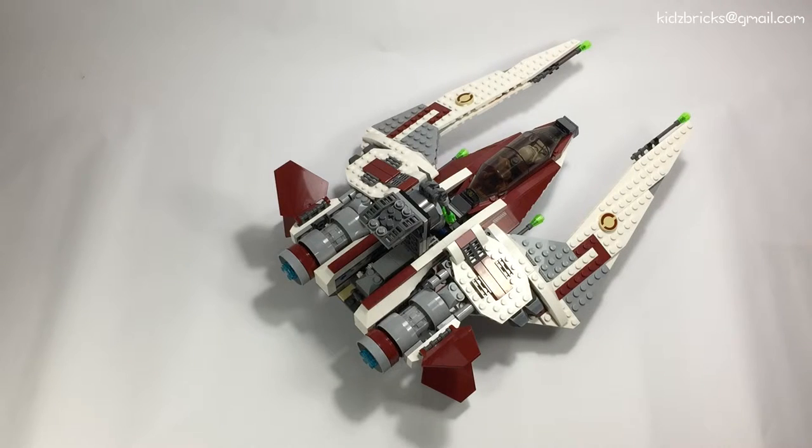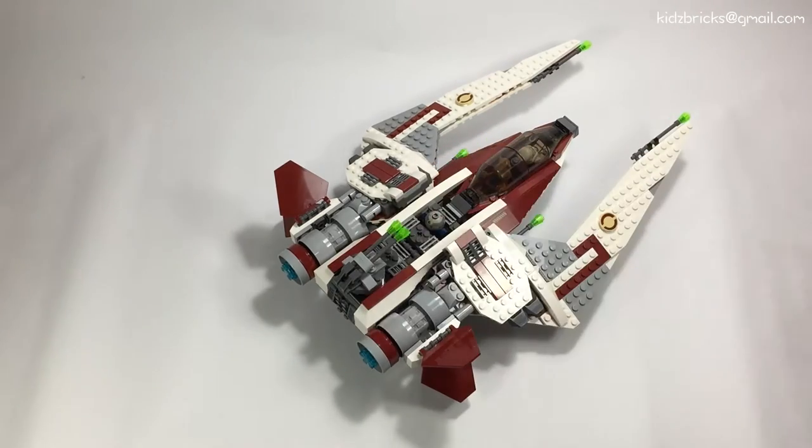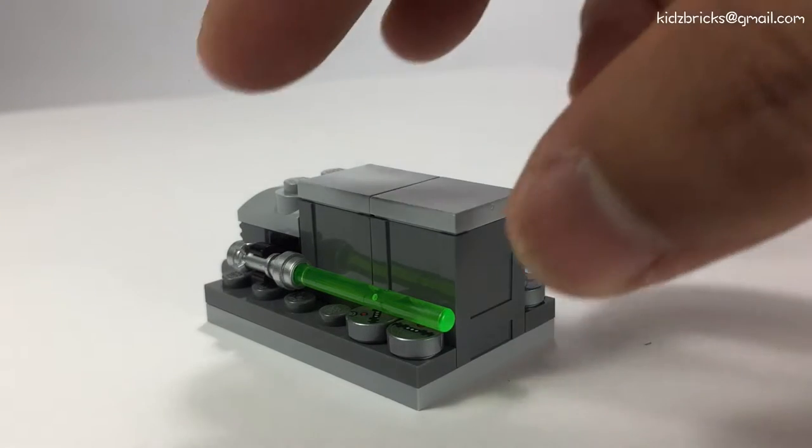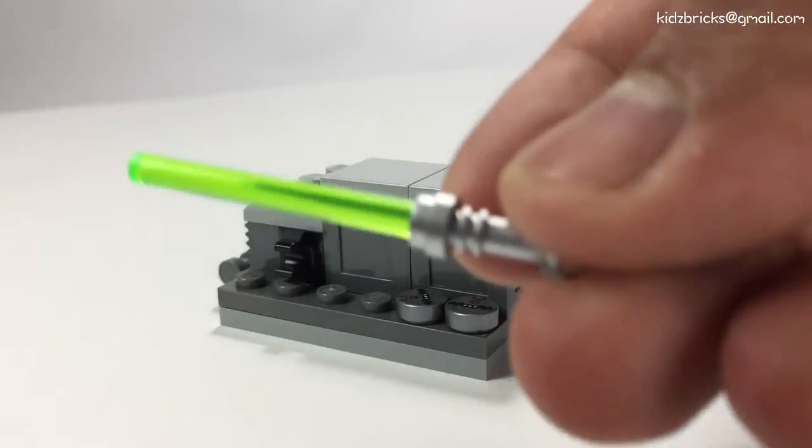Surprise surprise! We do have a compartment below the turret. And what do we have here? It's a bumper storage crate.